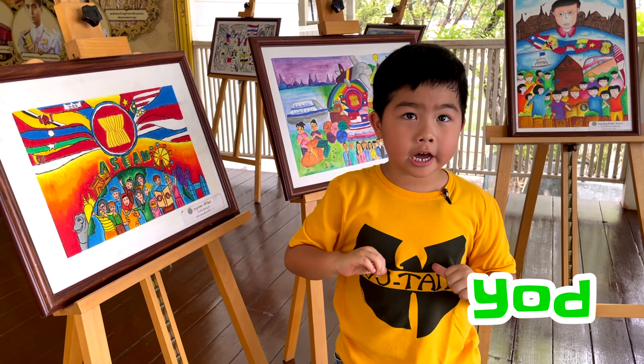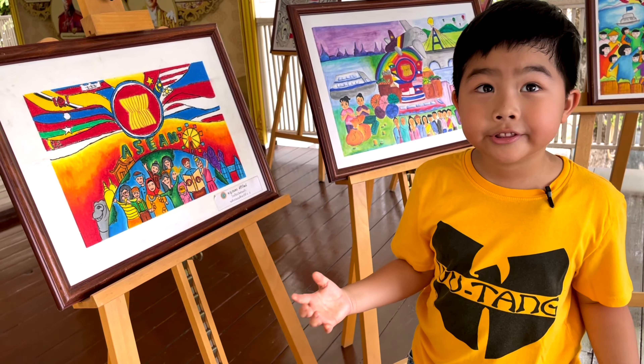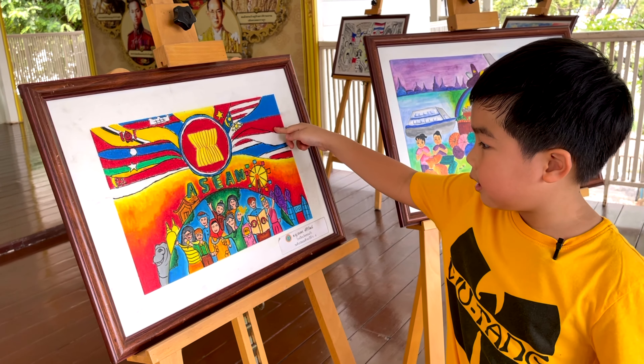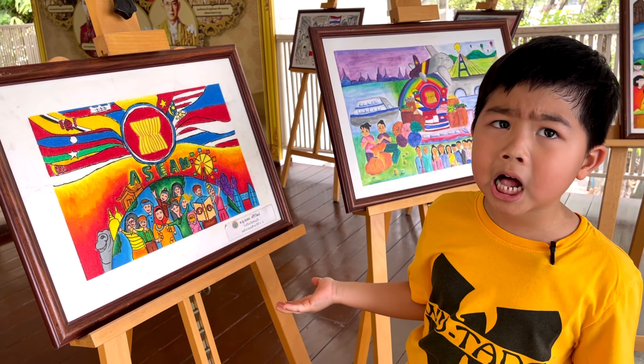Hi, I'm Yarn. I'm looking at this painting. There are so many colors. They are blue, red, green, and gray. How do you make so many colors?